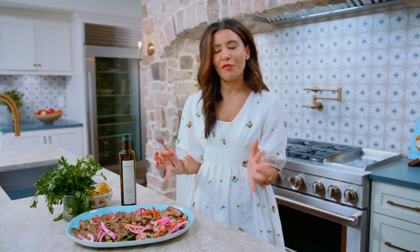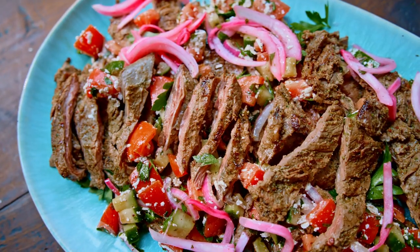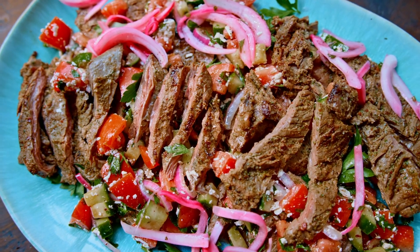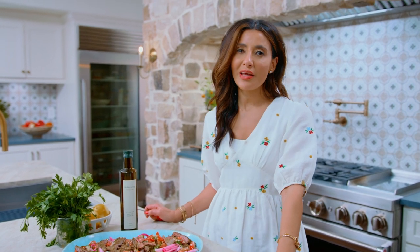This is the perfect skirt steak. The flavors are hitting me right away — all the Mediterranean vibes. A lot more grilling recipes right here on the channel. Grab the recipe for grilled skirt steak over on themediterraneandish.com. I will see you later. Ciao — wow, so delicious!